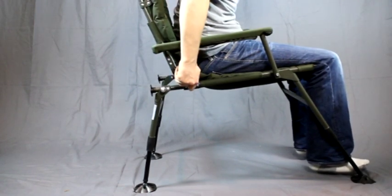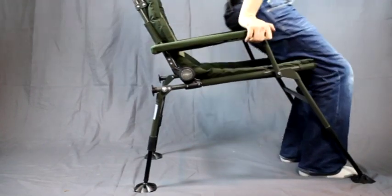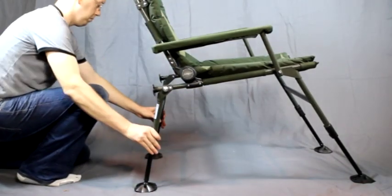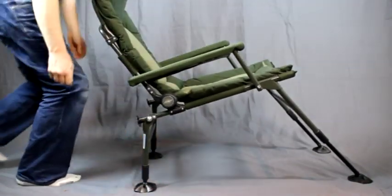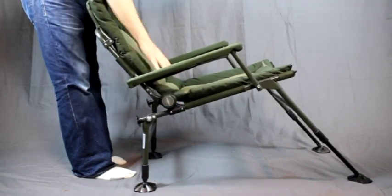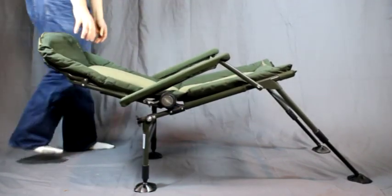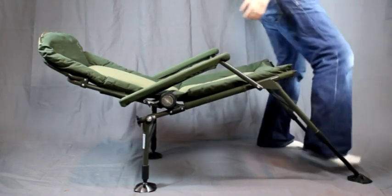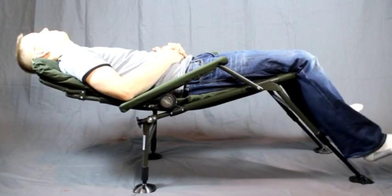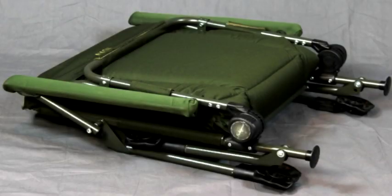I bought this chair because I wanted a really super comfortable chair while I'm fishing, and I wanted it to recline all the way back. I figured I would be doing a lot of sleeping in this thing. So if you drop the back legs on it, leave the front legs fully extended and you get in it — as you can see it reclines pretty close to flat and it's very easy to fall asleep in.